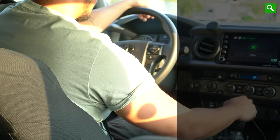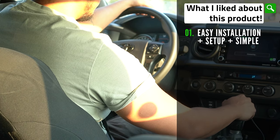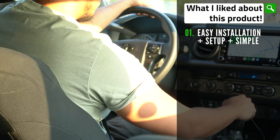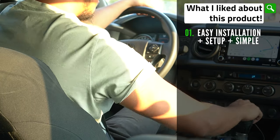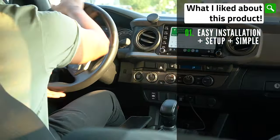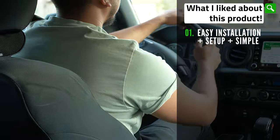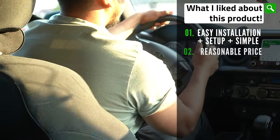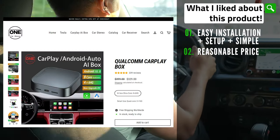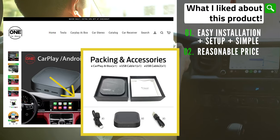As for my final thoughts, here are the things that I enjoyed. I like that it was very easy to install and set up — a simple plug and play. Once you've set up your Bluetooth and Wi-Fi hotspot for the first time, the 8-core Qualcomm wireless CarPlay AI box will automatically connect to your phone on future drives. The product is also very competitively priced, especially given that this is the fastest product at the time of this video recording.